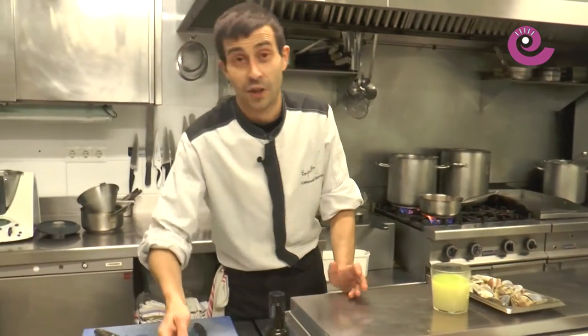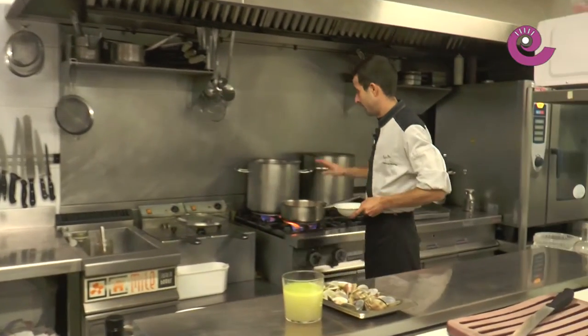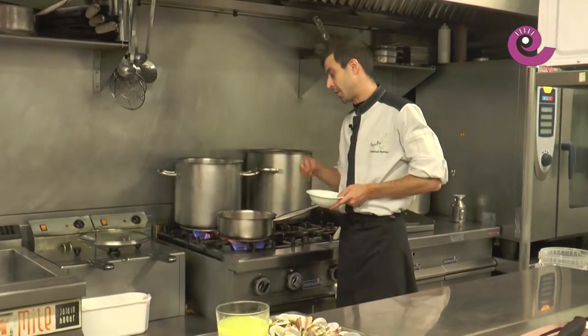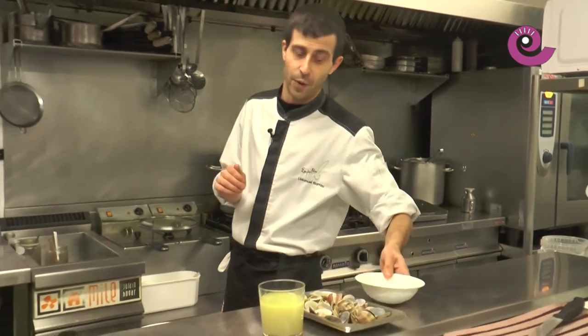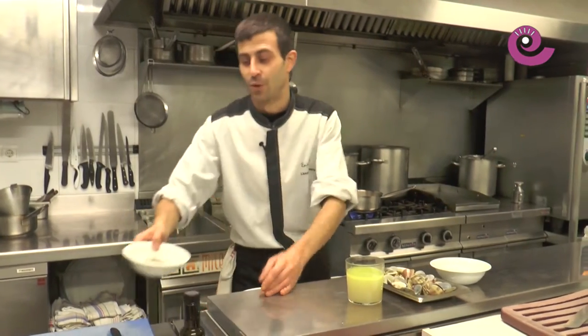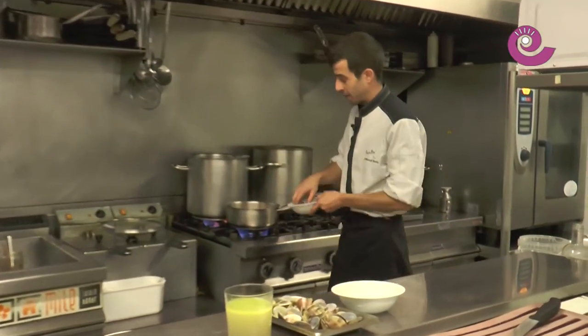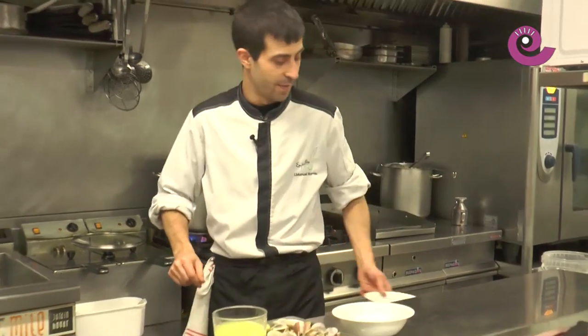For a sauté I prefer to add salt at the end, but in this case since it's a cream, there's no problem. The cream: some recipes would add it at the same time as the cooking, but we're going to set it aside and add it at the end of the process. A little black pepper — if you find black pepper too strong, you can use white pepper, which also works perfectly.